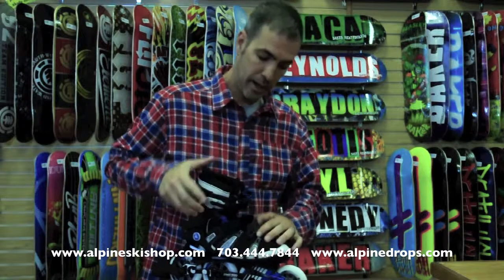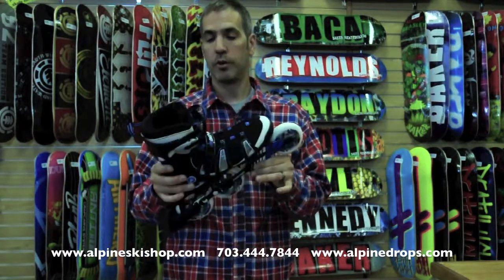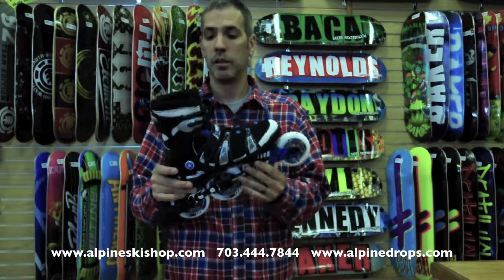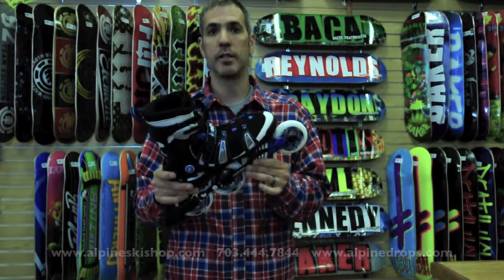One buckle and a Velcro strap. It's K2's Mach 100 CF — it's their high-end fitness, trail riding, go-do-everything skate. It's awesome. Thanks for watching. Look forward to seeing you soon.